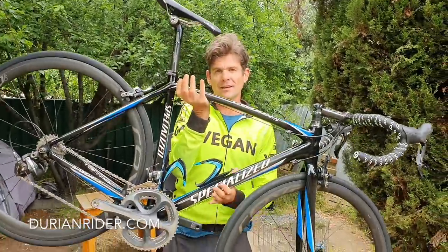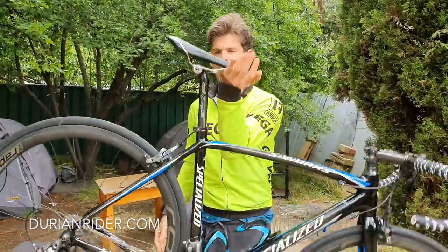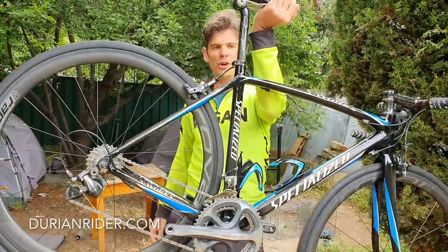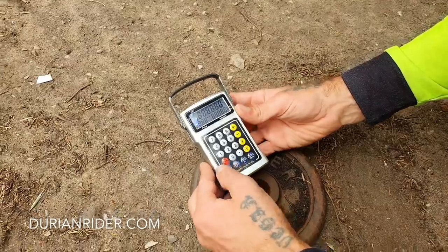First of all, we're going to weigh this thing because I know you're wondering how much it weighs. You pick it up with one hand — it's lightweight. It's super light, super slim, super tight, super fast. Let's weigh this thing first. We're going to do some scale weighing here.